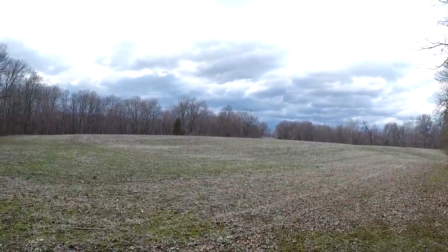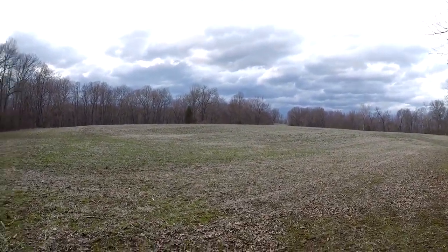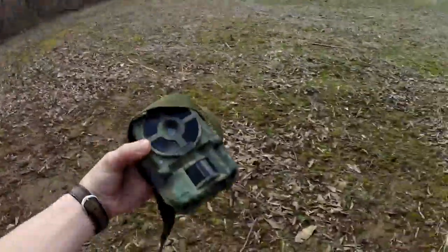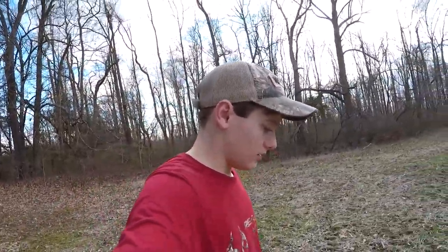Hi guys, Bradley here with True Outdoors. Today I'm doing something a little different — a spring vlog over at my neighbor's cornfield. It'll be corn this year; I think it was soybean this past year. I have my camera, and it's February 23rd. I'm just coming out here to set up a game camera.